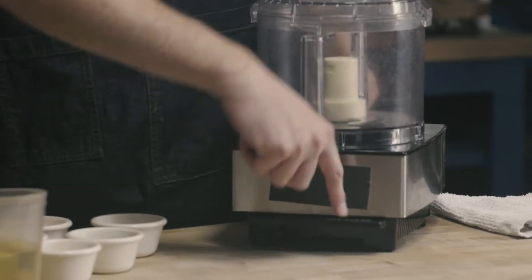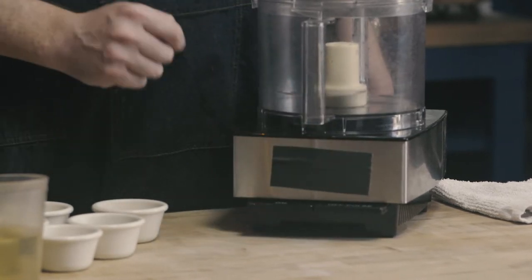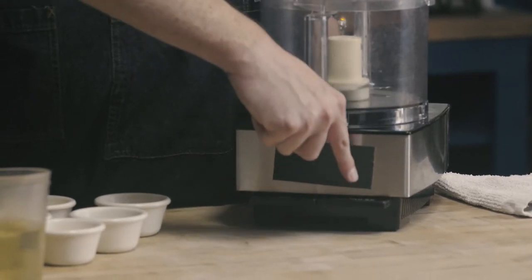This particular food processor has two buttons on it. The first is an on button — when I press that, it's going to run continuously until I turn it off by pressing the off button. Also on our off button, we see the word 'pulse.' What that's going to do is pulse our blade for the amount of time that we hold it down. So you can see: I hit the pulse button, release, and the blade stops.